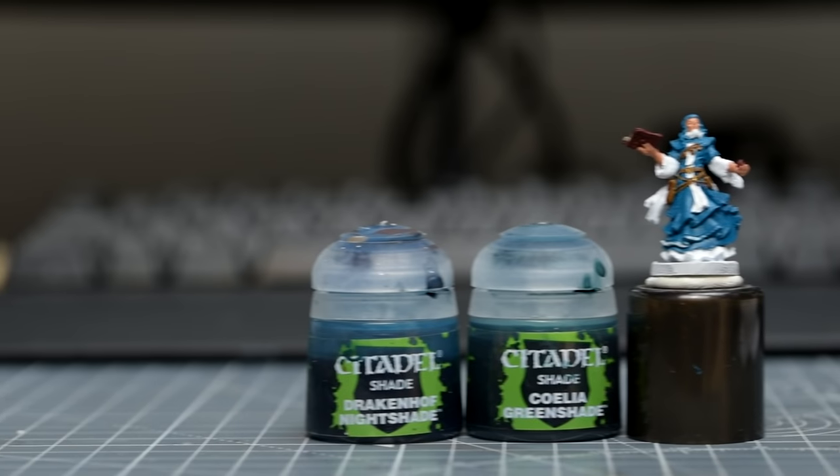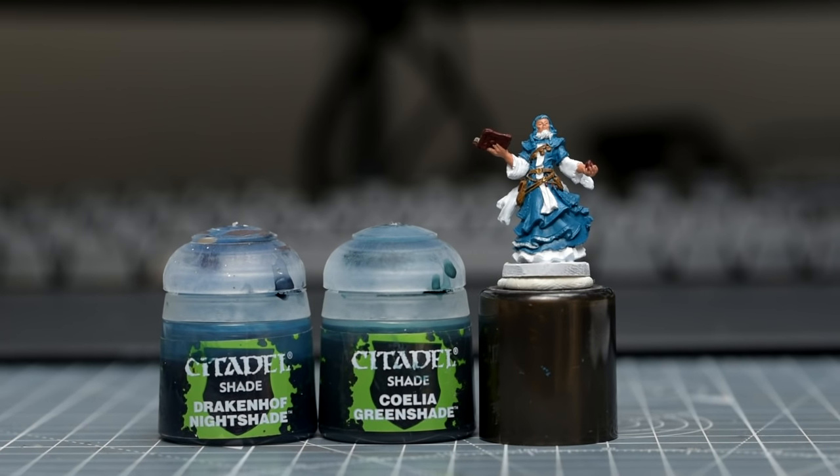Now we're going to shade the robes, and for that I'm using an equal mix of Drakenhof Nightshade and Celadon Greenshade.